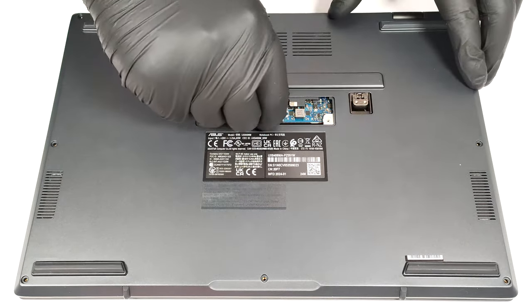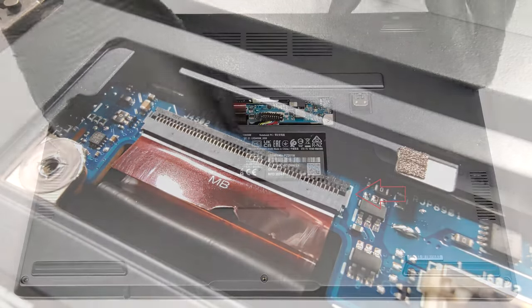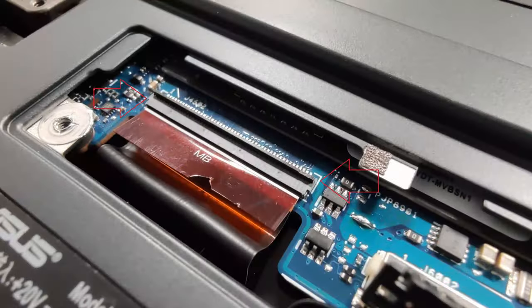You have to detach the battery and the second display connector. The latter is a ribbon connector, and you have to flip up its plastic cap before pulling it out.